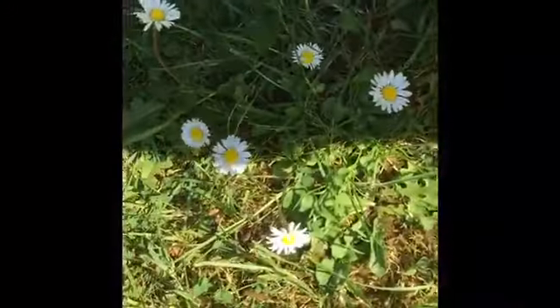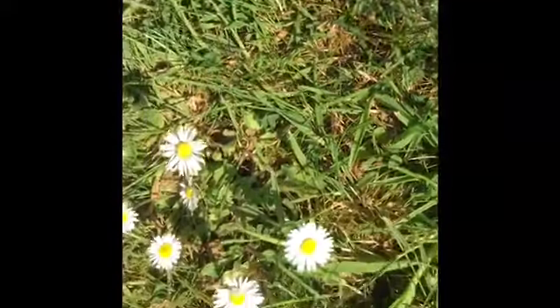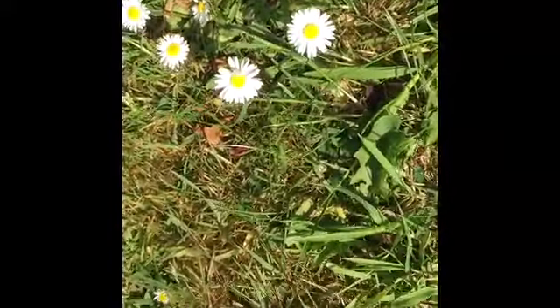Hello, today we're going to be making a daisy chain. I'm sure you'll have daisies either in your garden or maybe if you're going for a walk through the park you'll see some. Just to make sure you have the right sort of flower, I'm just going to show you what they look like here. So we've got lots of daisies in our garden and this is what we're going to use to make the daisy chain.